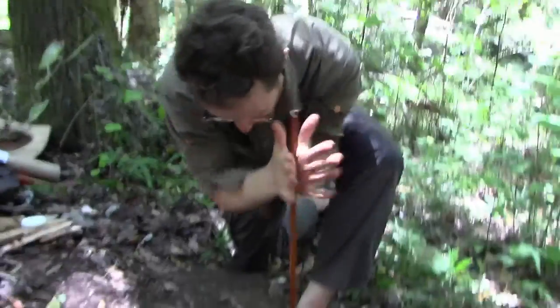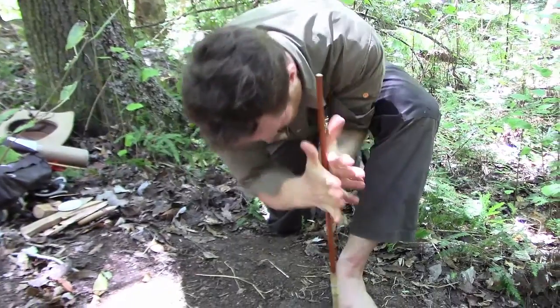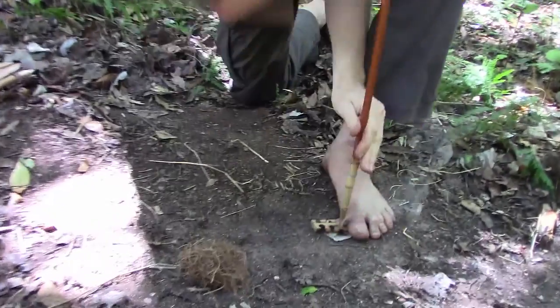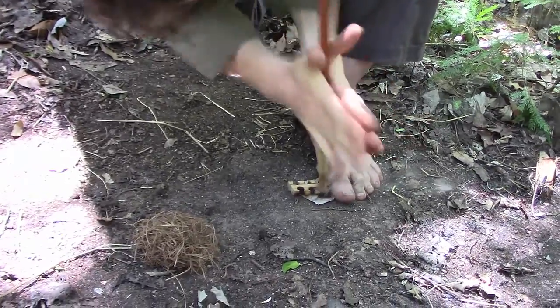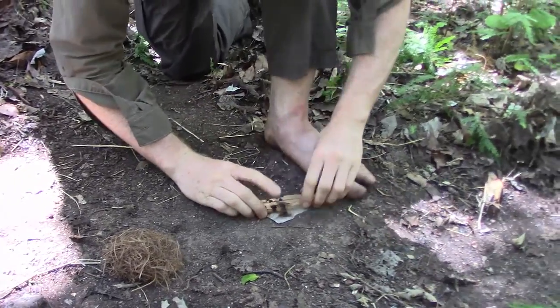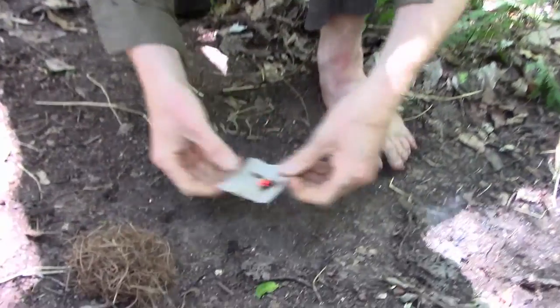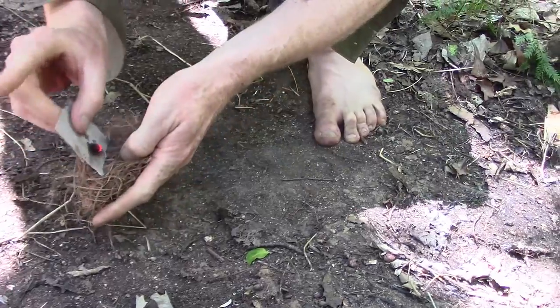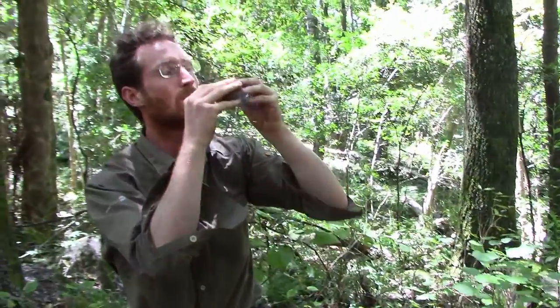Are you ready? Roy, are you ready? This is the part that takes the longest.